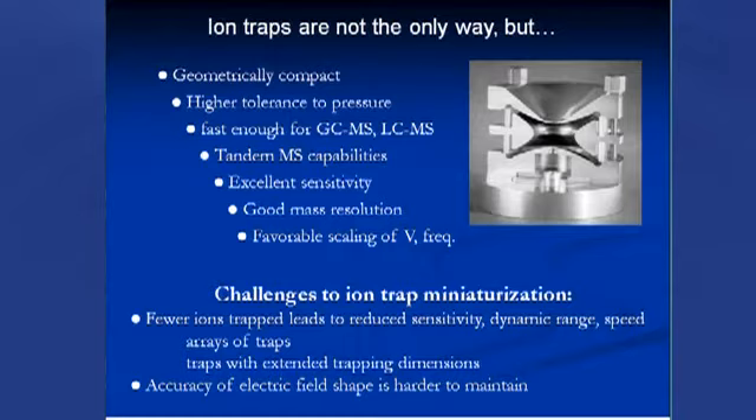Two approaches people have used: one is to use arrays of traps — Dr. Cooks showed examples of this with arrays of rectilinear ion traps. Another option is to use traps with extended trapping dimensions, where ions spread into a larger volume to contain more ions. However, the accuracy of the electric field shape is a second challenge, and this accuracy issue also applies to arrays and traps with extended trapping dimensions.